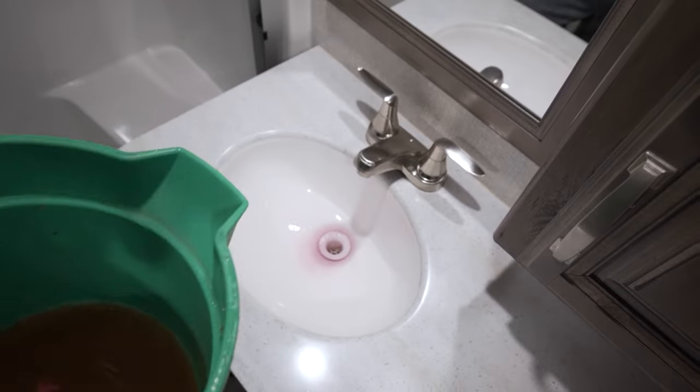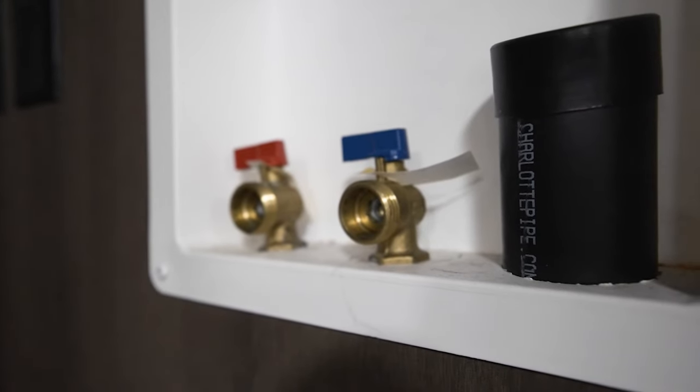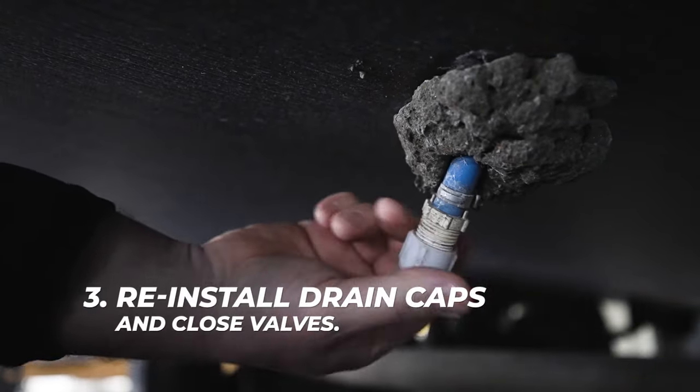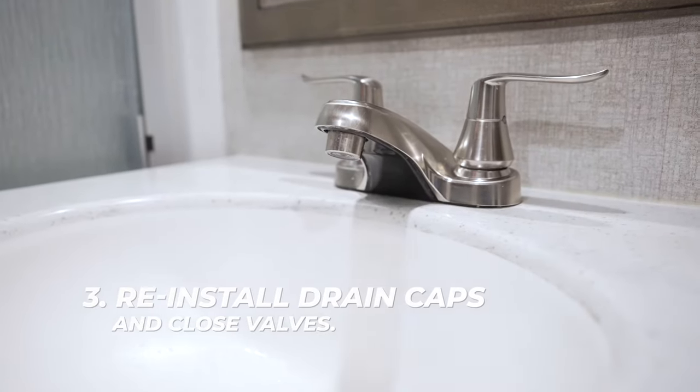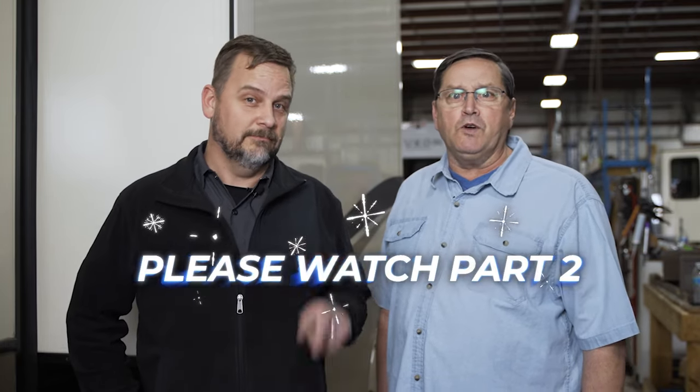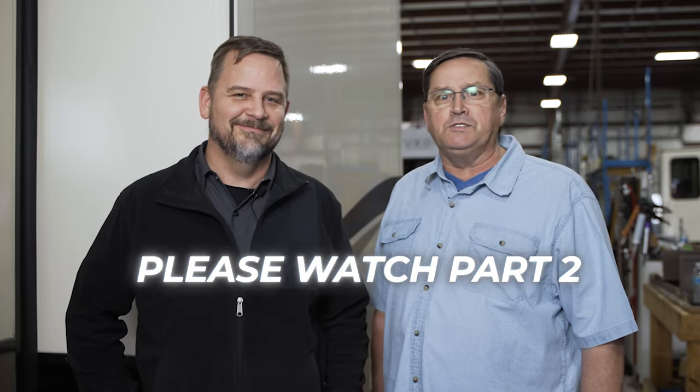Leave a little antifreeze in the toilet to maintain the air seal, and don't forget the washer drain if equipped. Once the water is removed from the water lines, water heater, and fresh water tank, it's a good idea to reinstall the drain caps and plugs and close the valves to keep critters out of the fresh water system. That's all there is to it for the compressed air method. Be sure to watch part two where we winterize using the RV antifreeze method. Thank you for watching.